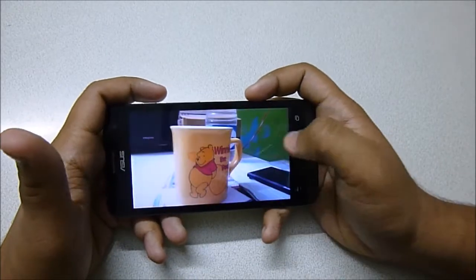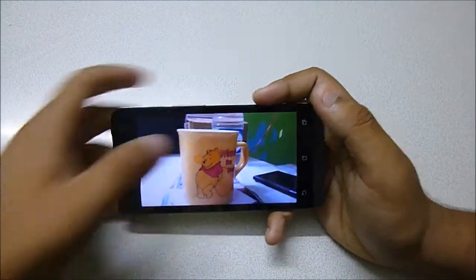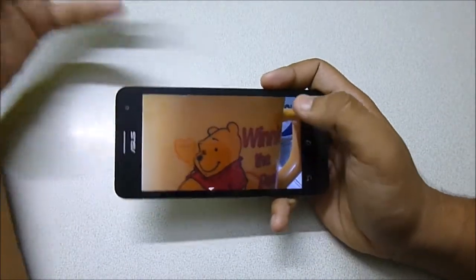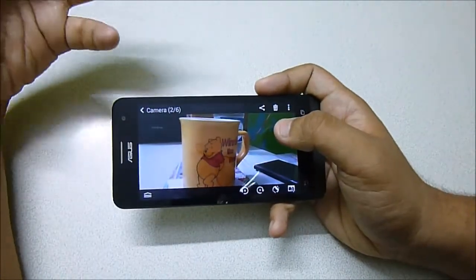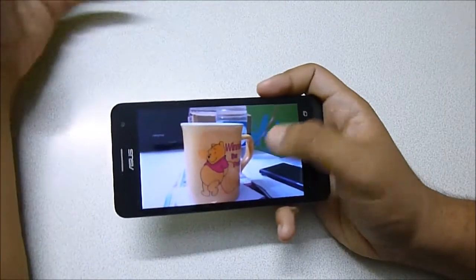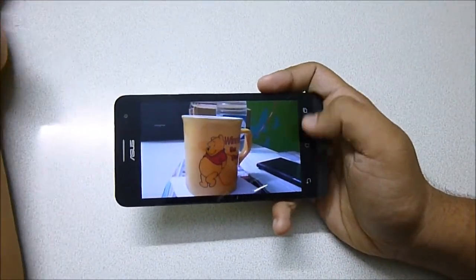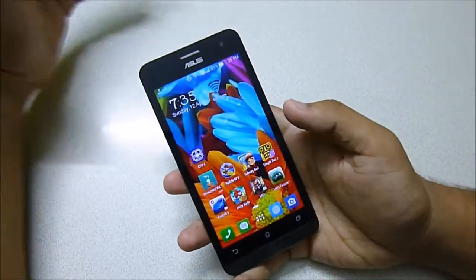One thing I'm noticing is that the focusing is alright. In artificial light, the colors are actually a little bit faded — they're not as saturated as they should be — but it's true to life, which is actually a good thing. The focusing is excellent in direct sunlight; I tested it in my garden in direct sunlight and that was perfect.